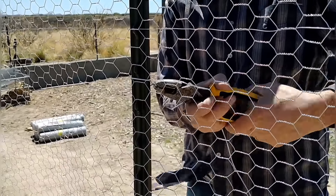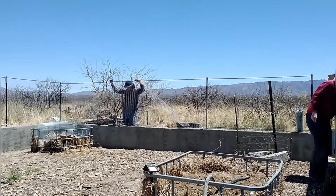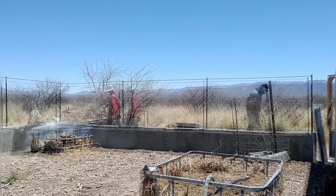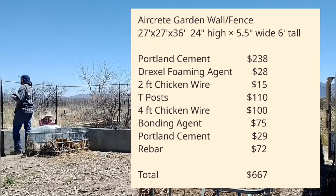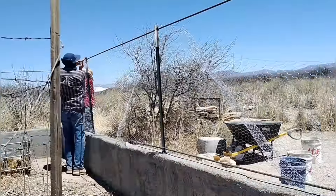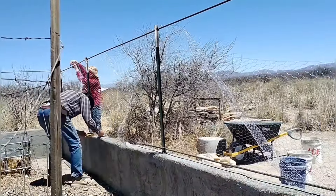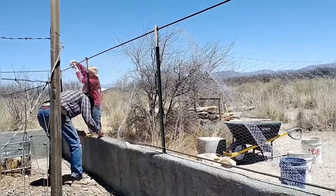We've been keeping track of costs and thought you might be interested. We used roughly 18 batches of aircrete. Cement was our biggest cost at $267. Chicken wire was about $115, T-posts were $110, bonding agent was $75, and rebar was $72 — for a grand total of $667 for this fence. It's 91 feet long, which works out to about $7.32 per foot, including the gates.